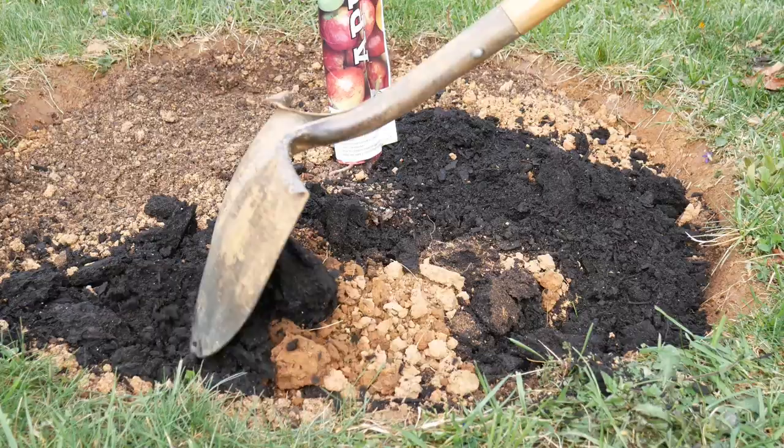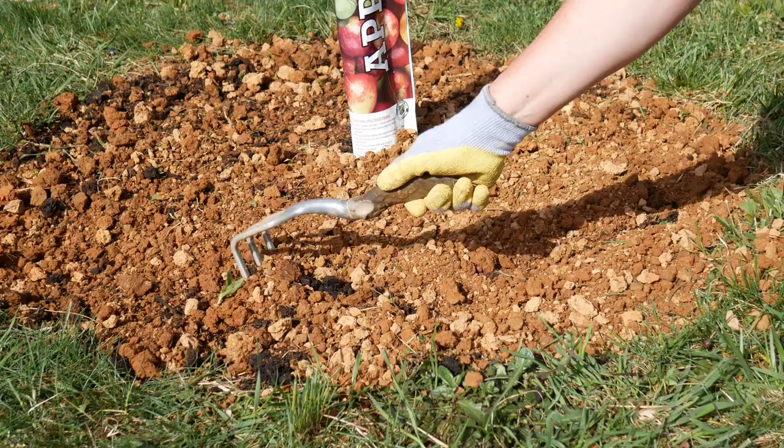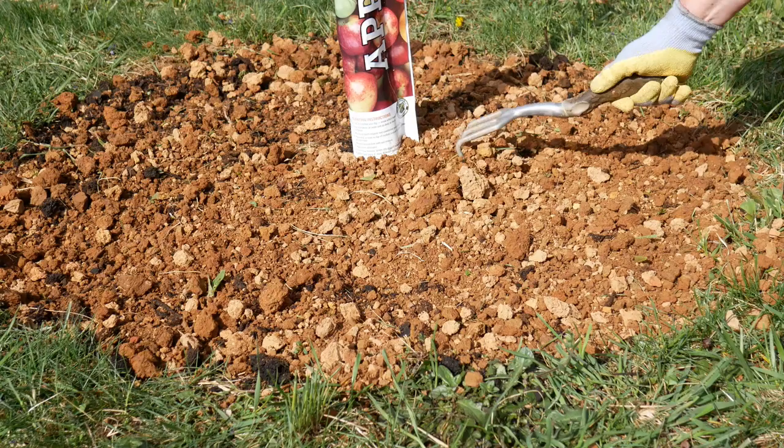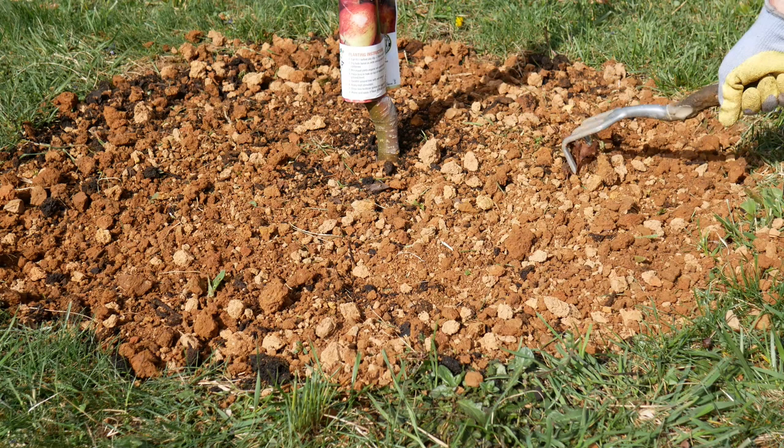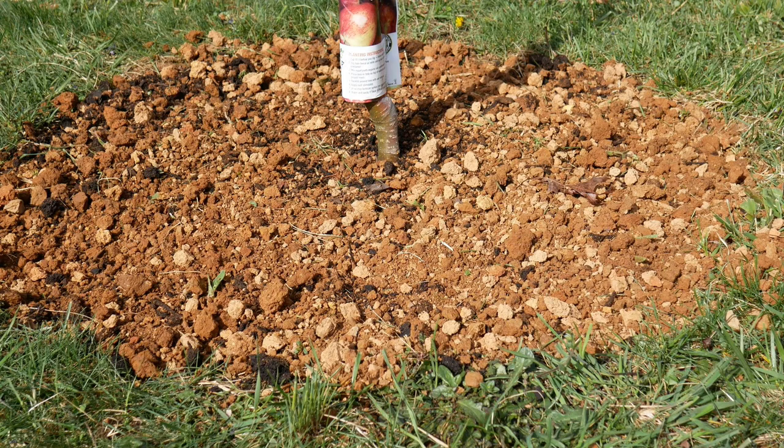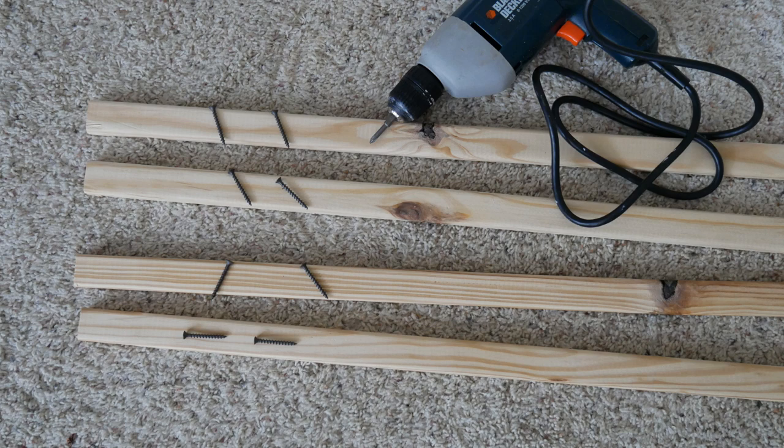It was time to stake the tree. I read that it's really important to stake your fruit trees because if you don't, the tree could be tipped over. The root ball is much smaller than the tree, which can be very top-heavy, and once it starts to fill in with leaves and possibly fruit, a good wind can just tip it right over. It's going to take a while for the root system to get established, so staking is important.